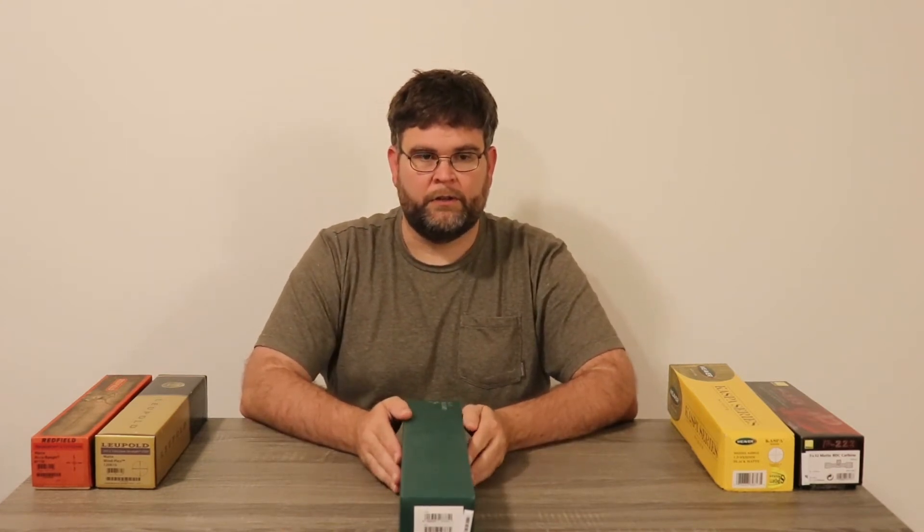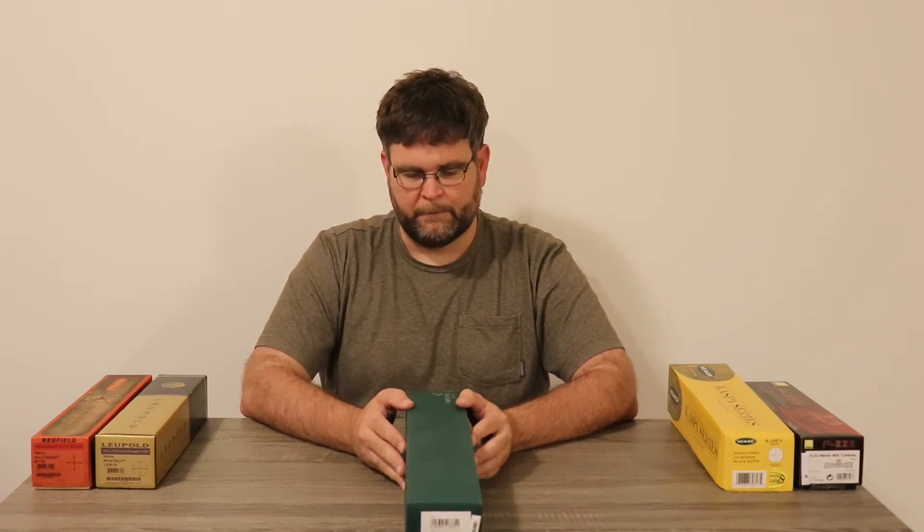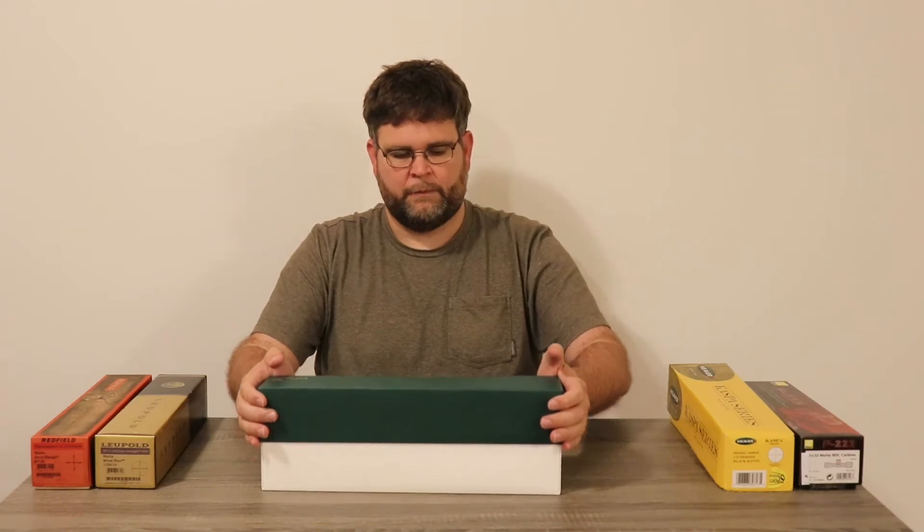This particular one is going on my long range hunting rifle. It is a 3.5 by 18 power ballistic reticle with a 44mm objective lens. With that all being said, let's see what's inside the box.